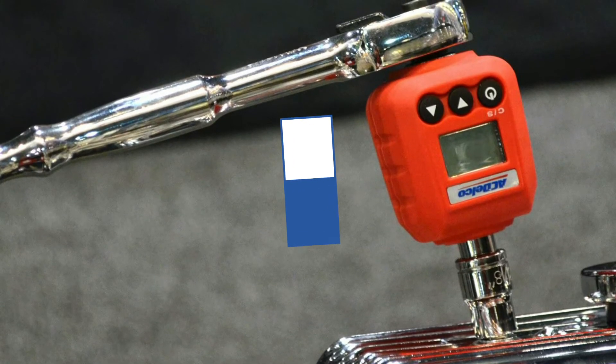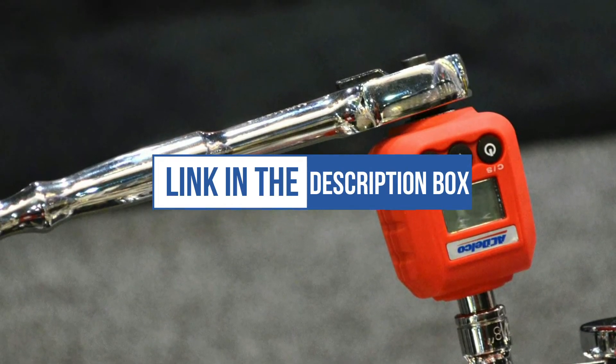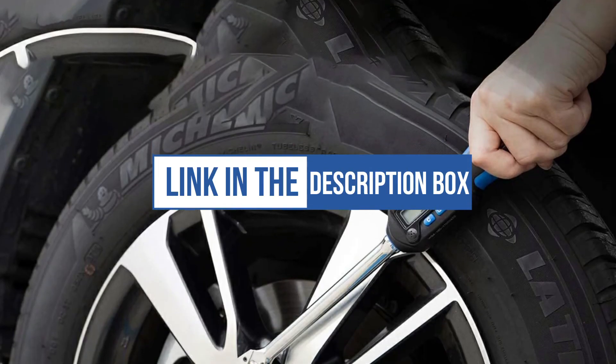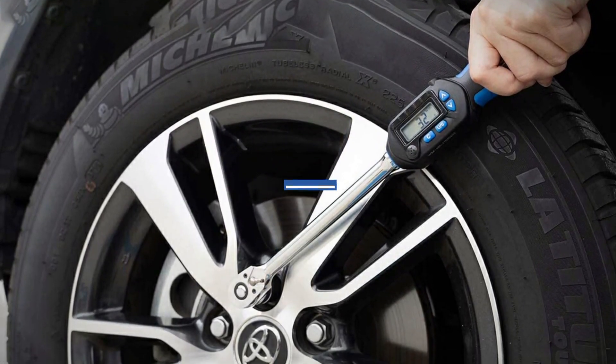We can't mention the price, because it is constantly changing. All these links are available in the description box — don't forget to check the updated price. We will be back with more videos soon.